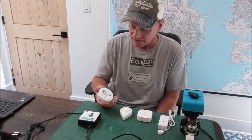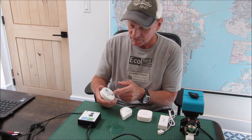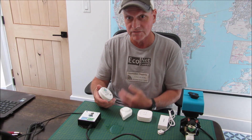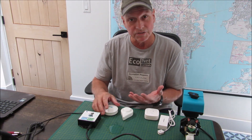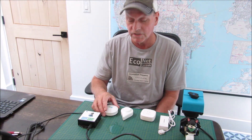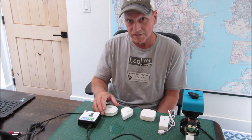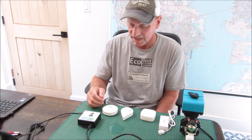The leak sensors all work with the same basic technology — at least these types. There are a couple of probes on the bottom, sometimes two, sometimes three. When water acts as a conductor between the two probes, it sends a leak alert. Some have probes on the top and bottom, some have temperature sensors as well depending on the technology, and some have tamper sensors. Tamper sensors are a good idea — maybe not for your average home, but for industrial applications. Inevitably somebody would move the sensor, and if you don't know it's been moved, it's a null and void device, so you'd want to know so you can take action to have it replaced.